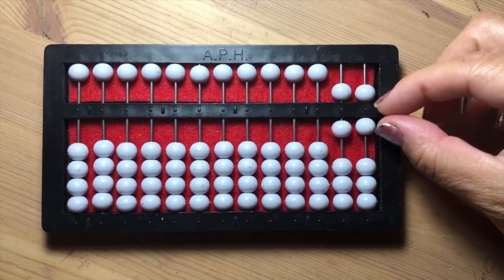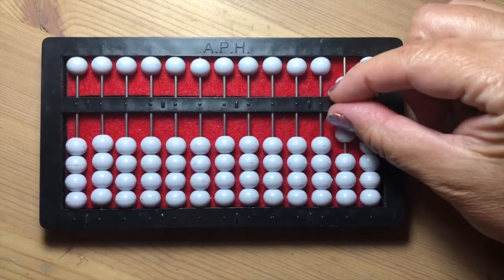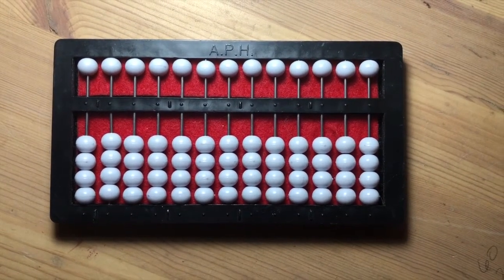When all the beads are pushed away from the horizontal bar, this indicates that the abacus is cleared.